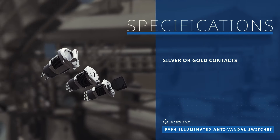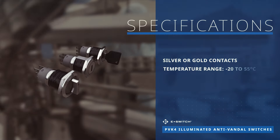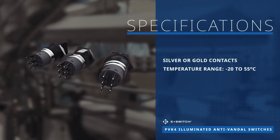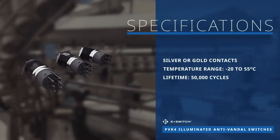These illuminated anti-vandal switches are available with either silver or gold contacts, operate at temperatures ranging from negative 20 to 55 degrees Celsius, and have an electrical life expectancy of 50,000 cycles.